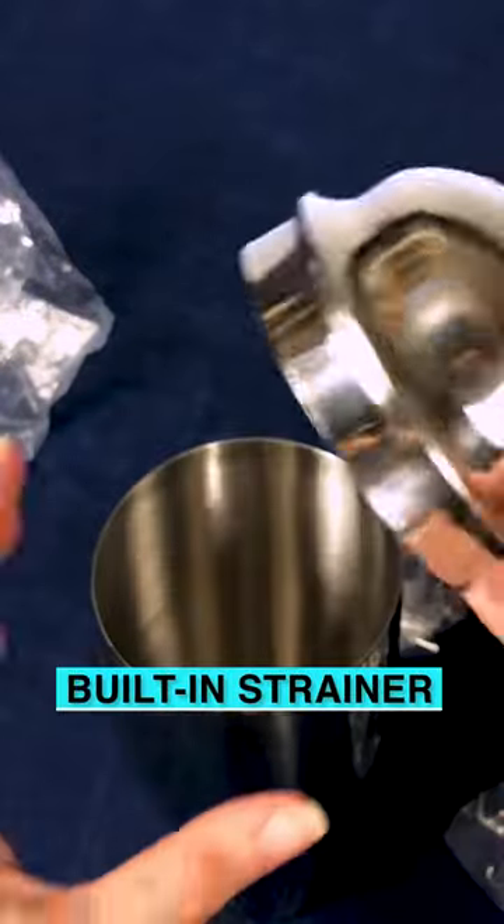First you have your stainless steel, 24 ounce shaker. Then there's a built-in strainer right here.